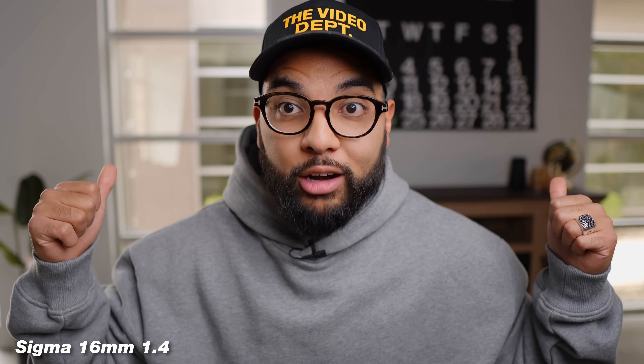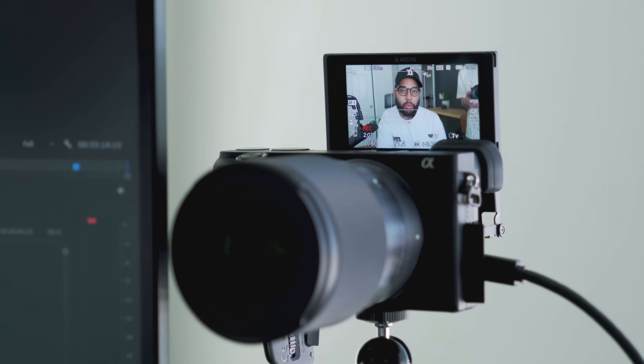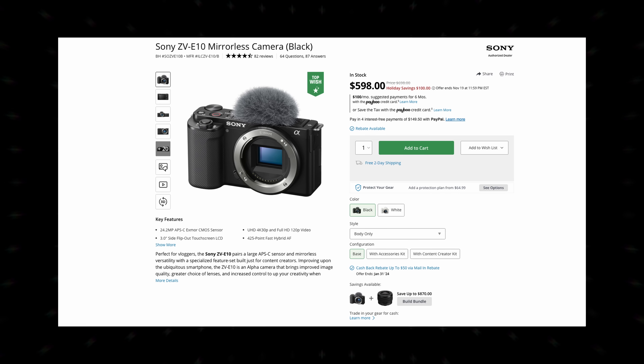This setup blurs out your background and I love how you can be really close to the camera but still see so much in frame. For most people this is a great setup to get started with. However, if you're trying to save money, all in at under a thousand dollars you can get the Sony ZV-E10 with this lens and still crush your YouTube videos.